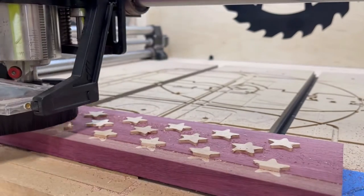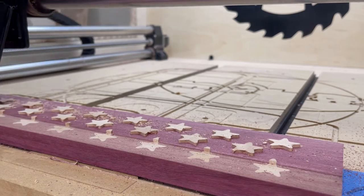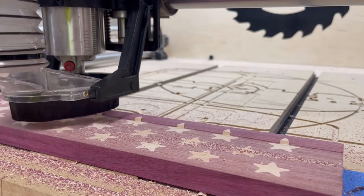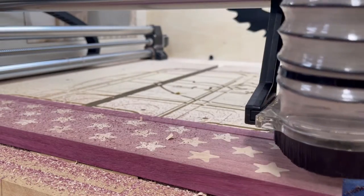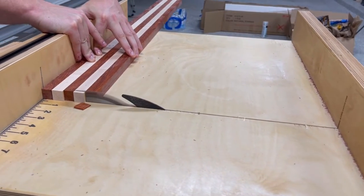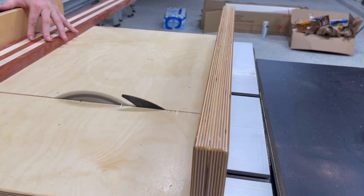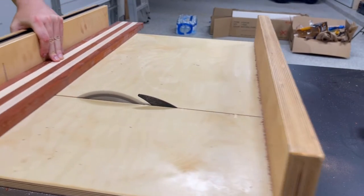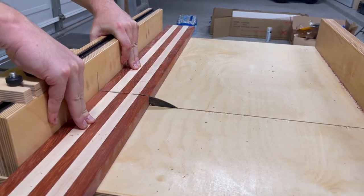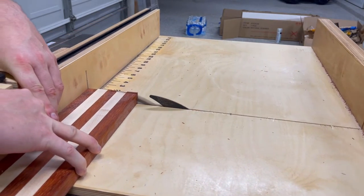Once the inlaid stars had a chance to dry, I surface the entire board using the CNC. This gets rid of the excess star poking out of the top and allows me to use the planer in a later step. It's now time to cut the stripe board to length. I use my crosscut sled to put a fresh clean edge on one side and then cut the board into two different pieces — one piece is 17 and three-quarters, the other is 25 and an eighth.